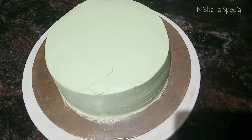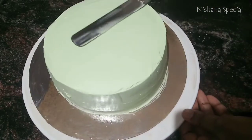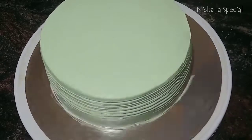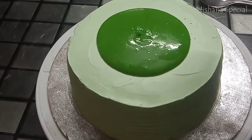I will finish the finishing and put some of my mixture in. I can add a little bit, then put it in the refrigerator for 2 minutes.